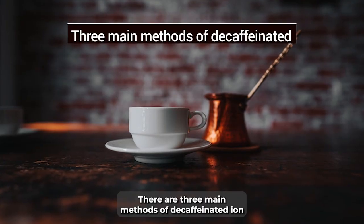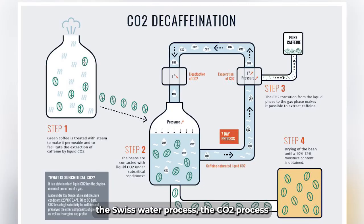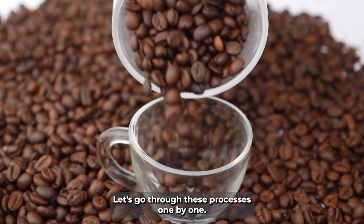There are three main methods of decaffeination: the Swiss water process, the CO2 process, the methylene chloride process, and the ethyl acetate decaf process. Let's go through these processes one by one.